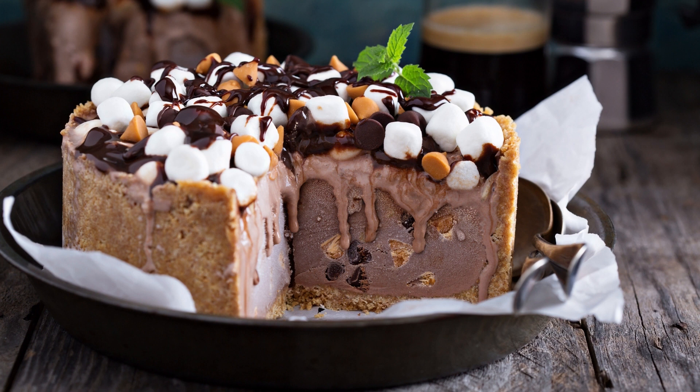Once the cake is done baking, allow it to cool completely before frosting. Spread the frosting over the top of the cake and sprinkle with additional chopped walnuts and mini marshmallows, if desired. Slice and serve your delicious Rocky Road chocolate cake. This cake is best enjoyed with a glass of cold milk or a cup of hot coffee. It's a perfect dessert for a special occasion or any day when you need a little chocolate indulgence. Enjoy!